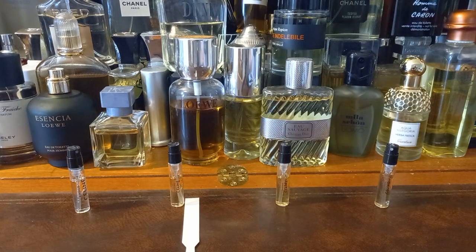This is Dans Paris. This is like iris and... iris and powdery, vanilla. Definitely. It's got like a dessert kind of vibe going on.